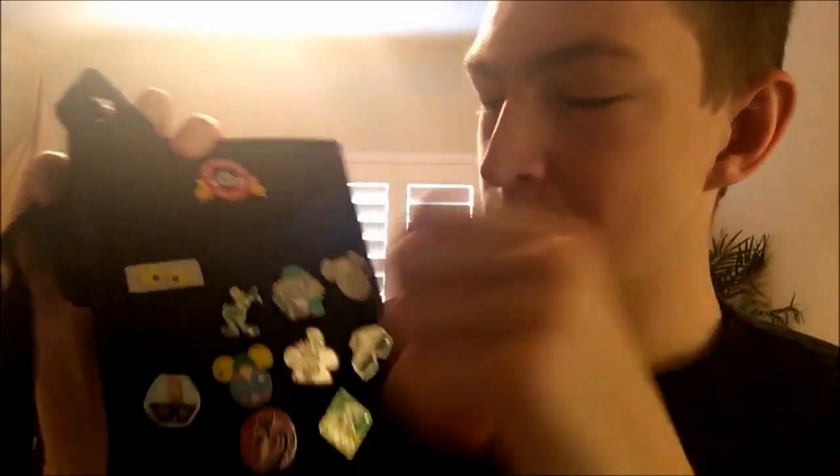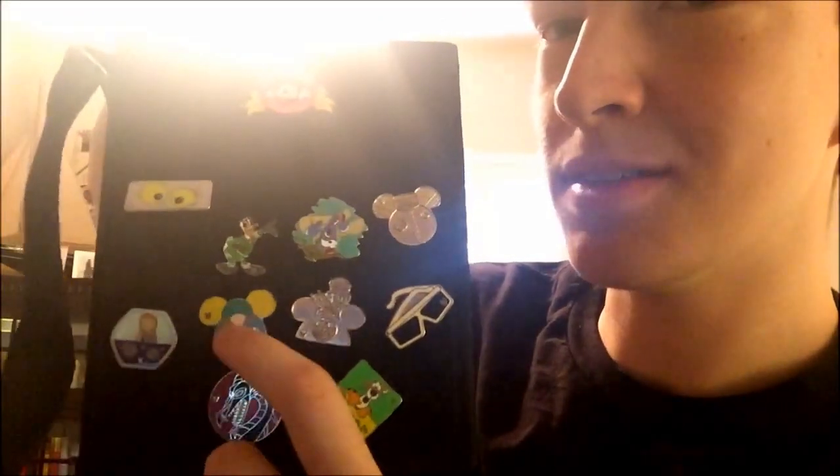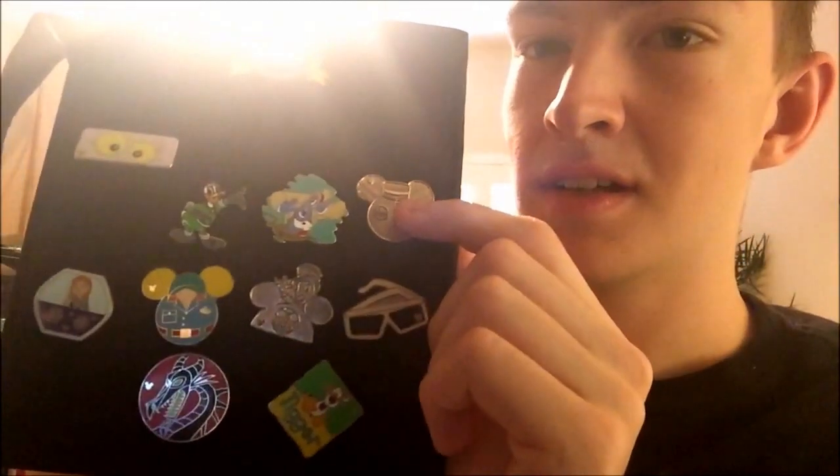Oh, I forgot one last thing — at monorails we get selected for pin trading. The pins I got to trade at work include Mickey Apple, Oswald, Zoom Zoom, and some others I forget. These are the ones I can trade at work. This is a double — this one I have my own — and that's the Hollywood Hotel one in limited color. I don't usually like those ones but they might be rare. These are the pins that are great for trading at work. Thanks for watching.